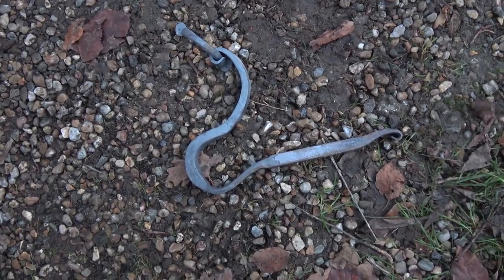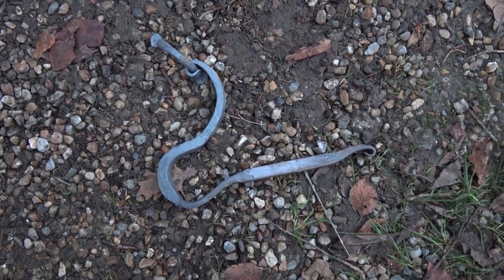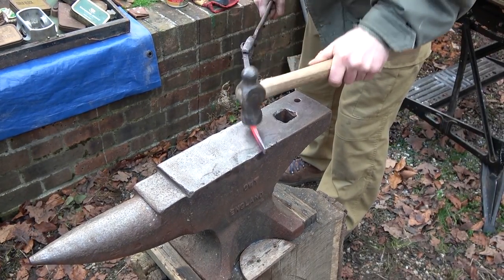That's a door knocker — doesn't look like it at the moment but it will be — and it was looking very promising. And I think this is another bowl turning hook for turning wooden bowls on a foot pad lathe.